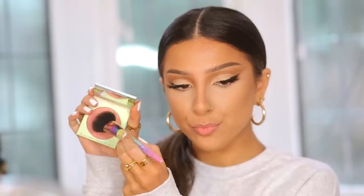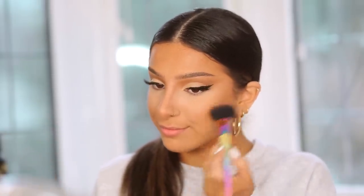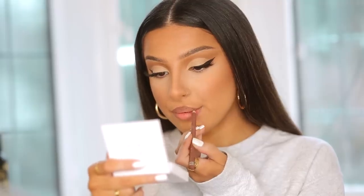I'm adding some blush — just a simple flesh-pink matte color applied to the apples of my cheeks. Nothing too intense, just something to bring a bit of color to the face so it's not completely bronzed.